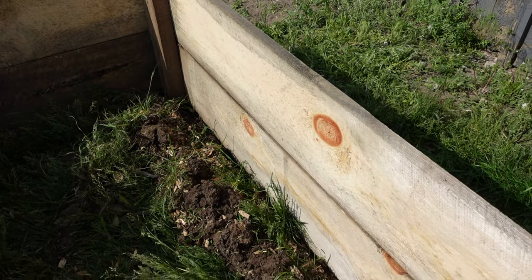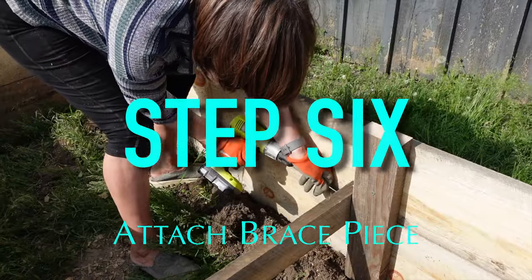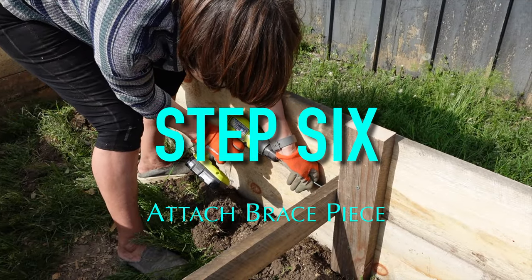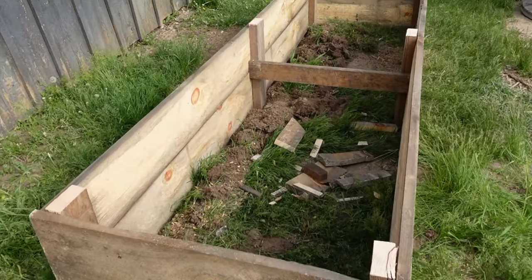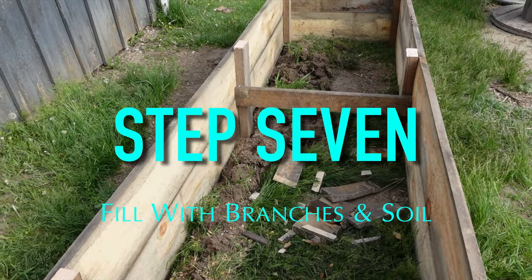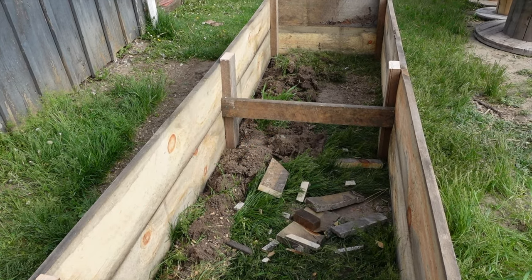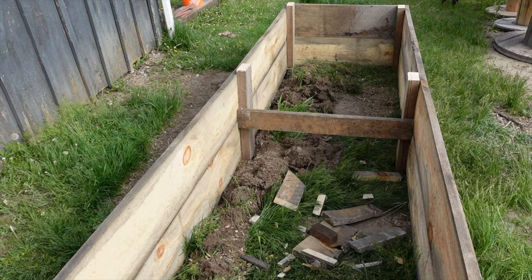We just dug a little trench along this side to level it out. We're just going to be putting twigs, leaves, and different organic matter in the bottom, add some compost from the horse manure, some topsoil, and get our plants in.